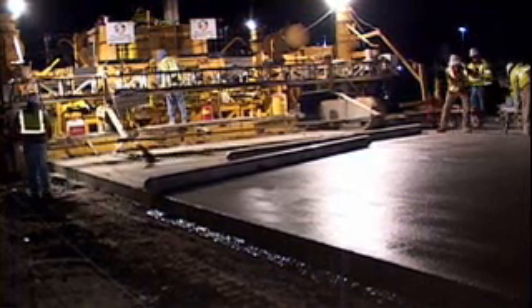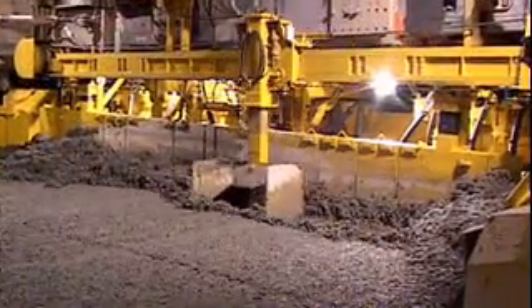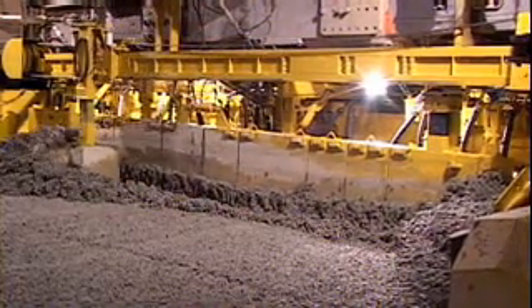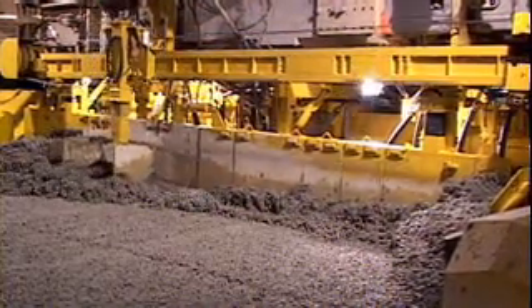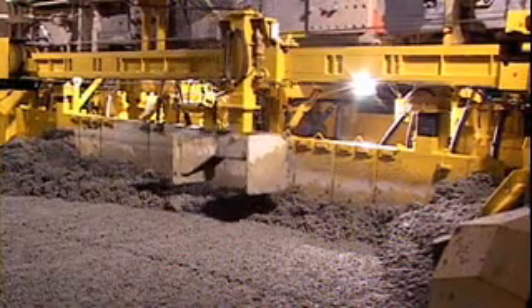This new paving system will have a new series of accessories like center and sidebar inserters. This paving system features a spreader plow independent of the mold, or an optional auger to spread the material across the paving width.